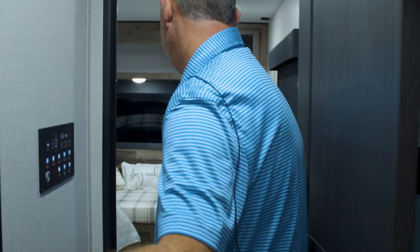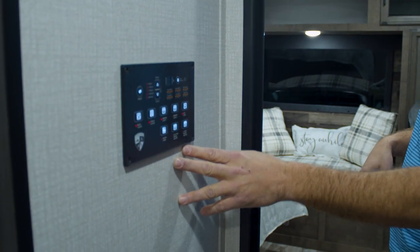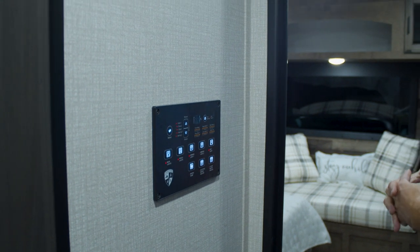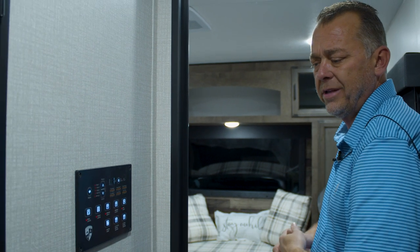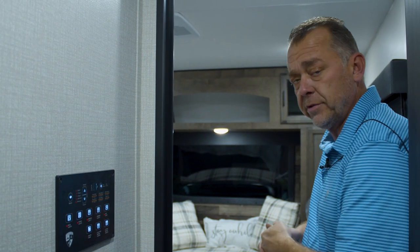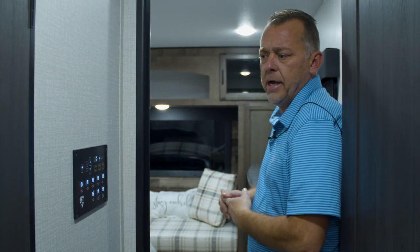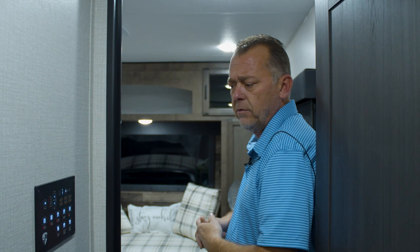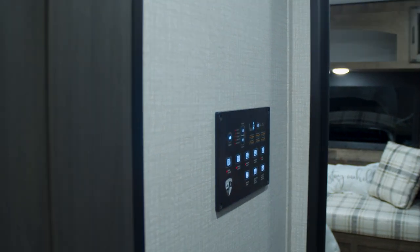As you walk into the bedroom, here's a new upgrade — we made this switch a couple of months ago. They can download the app on their smartphone and sync it by placing the phone right here within about five seconds, so they can operate everything from their cell phone. This unit has three slides and two awnings — all selectable right here — along with all your lights and tank monitor. This is a nice new feature we decided to add this year.